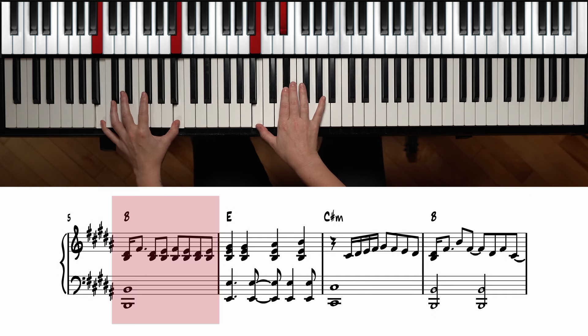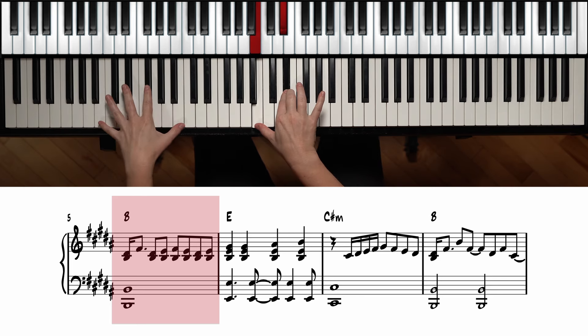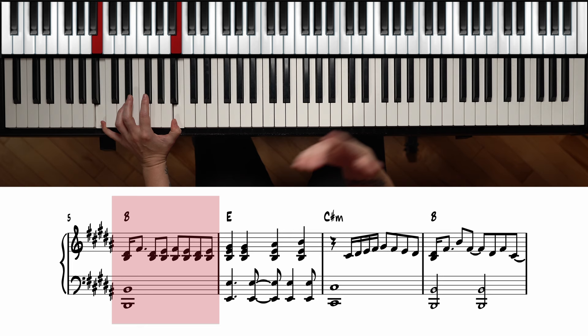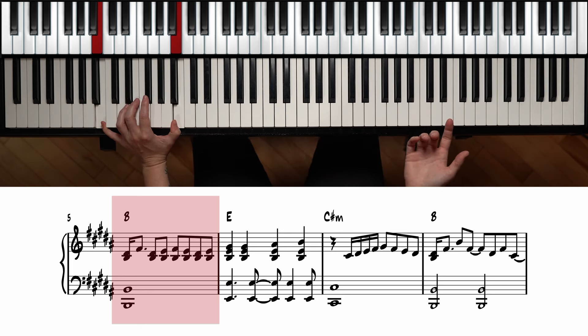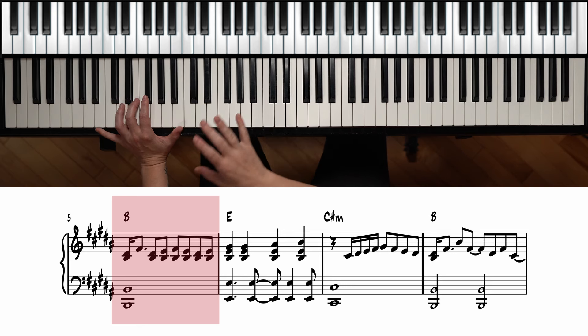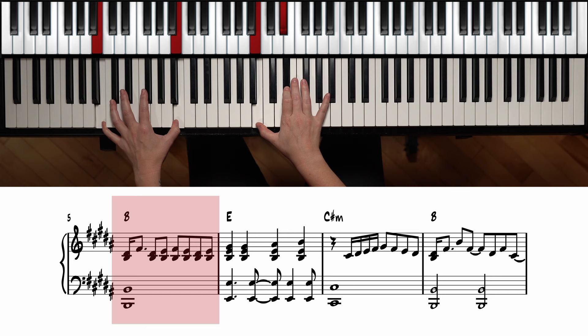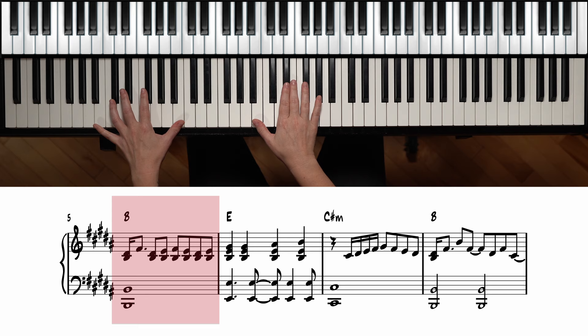Moving on to B major — we're going to have B and D sharp with octaves of B on the bottom. In the whole song the left hand is usually doing whole notes, with just a little rhythm in some places, so the left hand is pretty simple. We have B and D sharp going to F sharp, and then we're moving on the notes of the chord to create this cool movement.